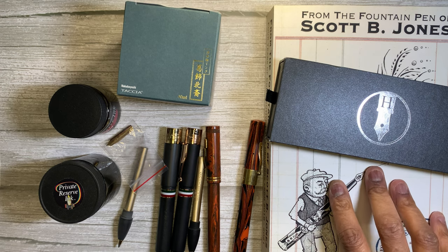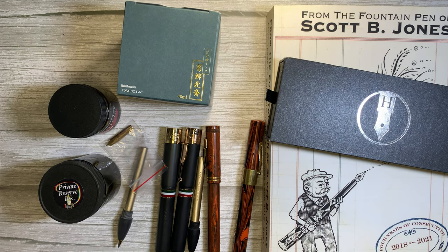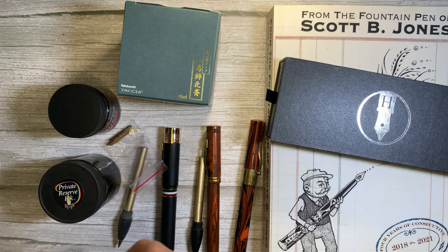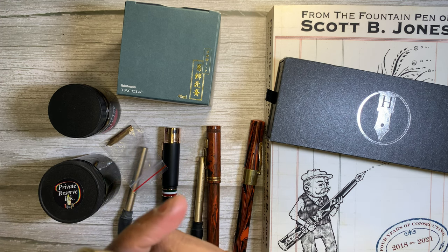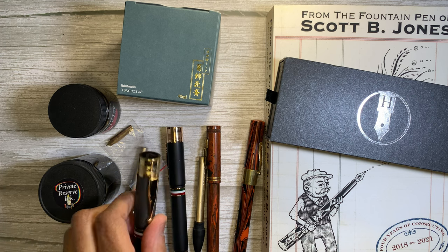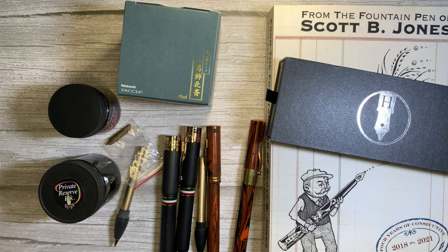I bought this book by Scott Jones — he has drawn every day since 2018, so I bought his book of daily drawings, which was only $30. And I bought this Gioia Partinope, which was on sale for $50. These are normally $200 or so. And then I went back today and I was not quite as successful.